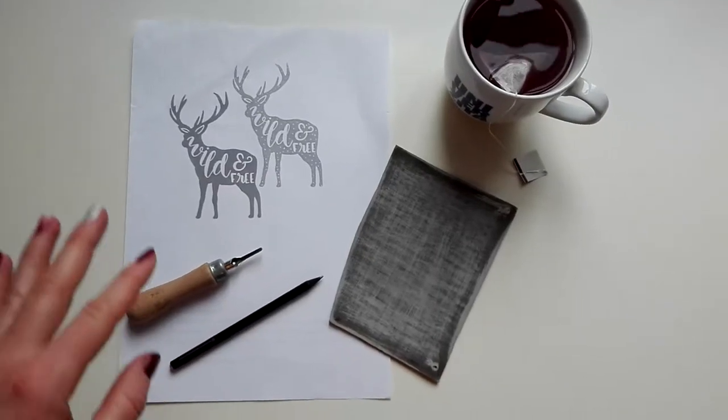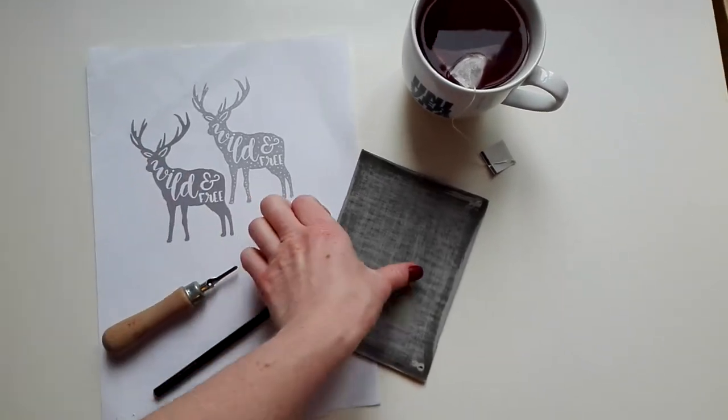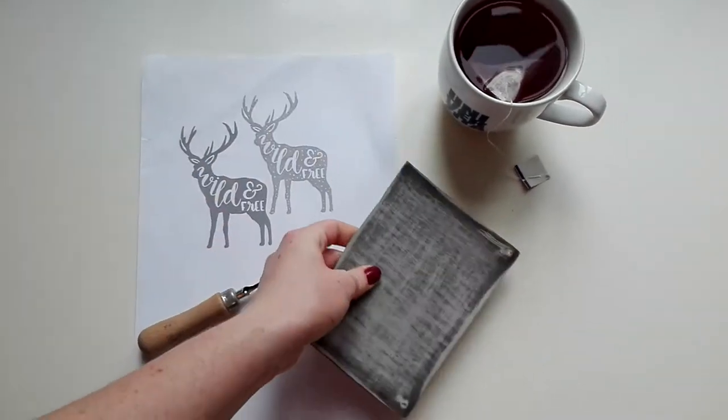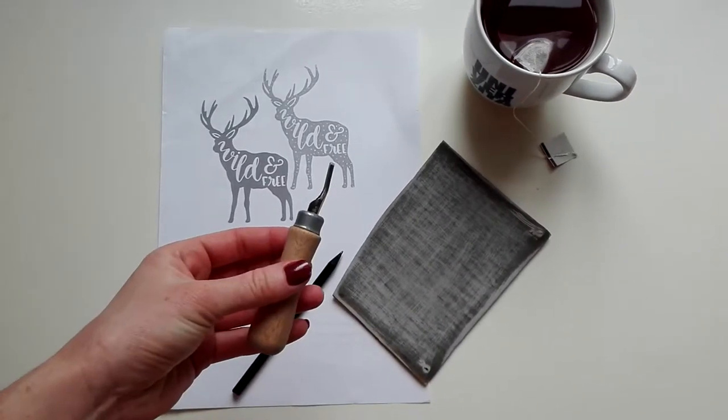For this project you will need a picture, a piece of linoleum, a pencil, and this tool.